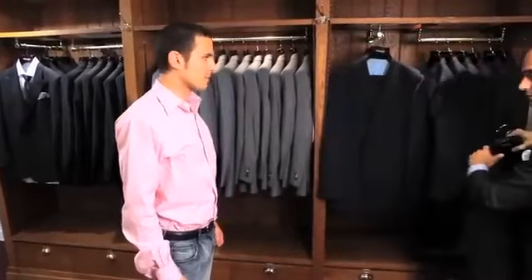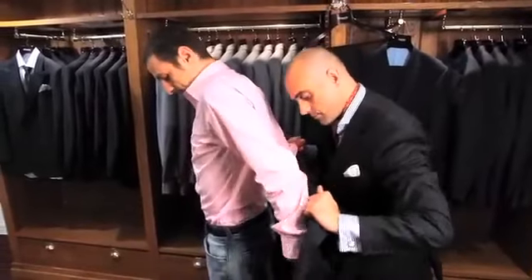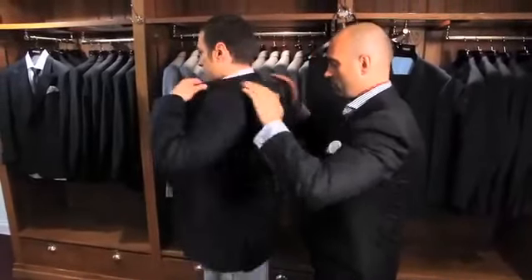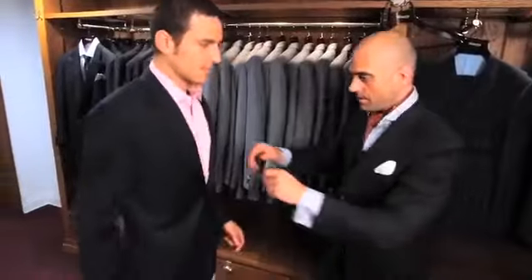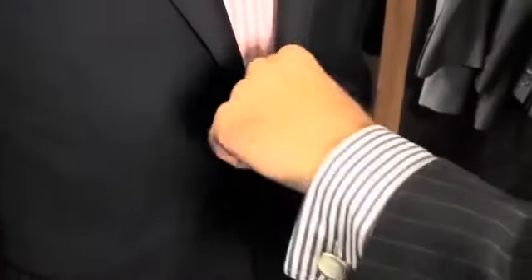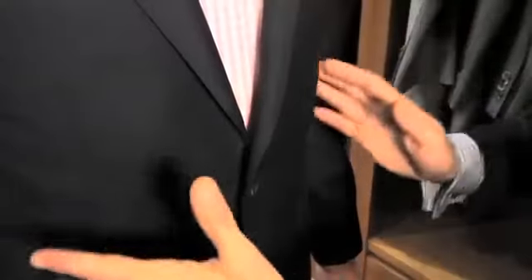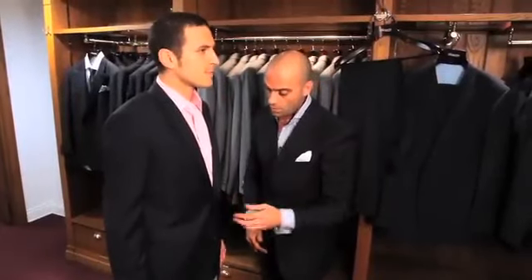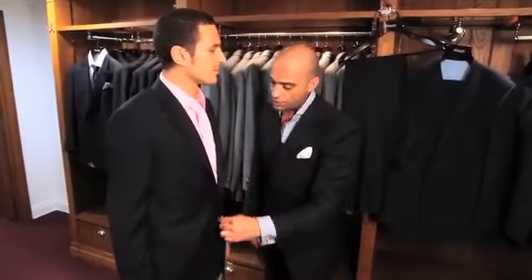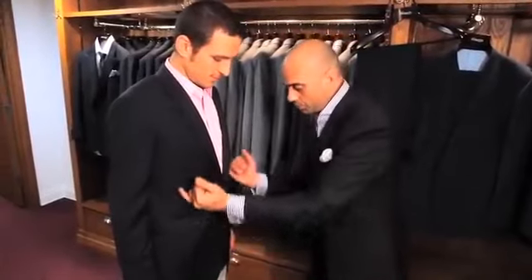I'm just going to ask you to try this on very quickly for me. If I can just ask you to stand square and face the mirror, sir. We're looking for three or four key things when fitting the suit. Firstly, we should have half an inch excess in the front of the suit. It allows you to see the curvature of the jacket and the silhouette. If the jacket were pulling across the center button it would be an indication of the jacket being too small, and if the space in the front was bigger than half an inch then you would have a jacket that looked more square and unstructured. So the half an inch enables you to see the curvature here.